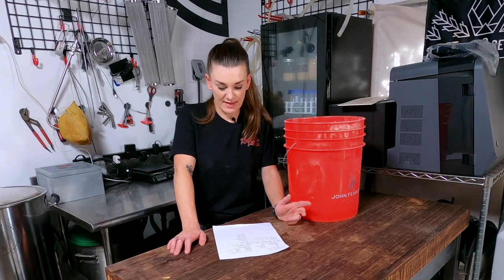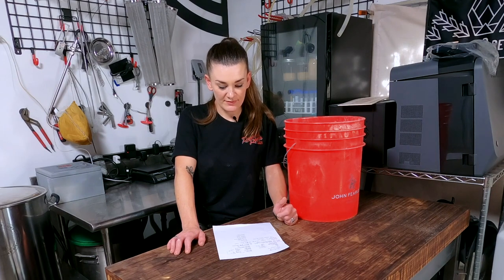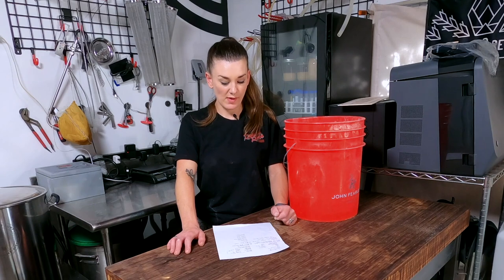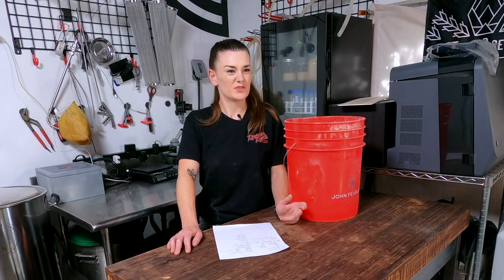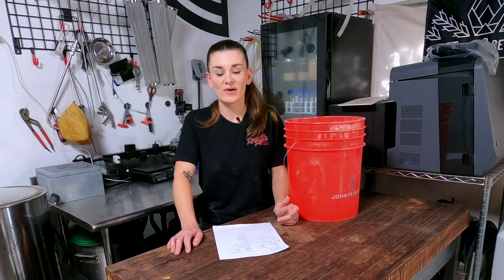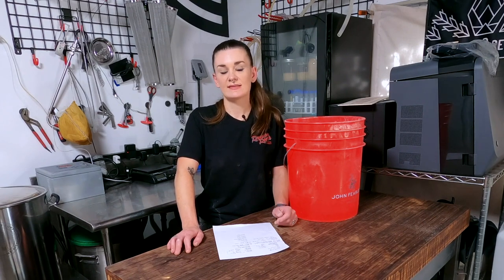We're starting with 7.2 gallons, which is about 27 liters. The five-and-a-quarter gallon batch is 20 liters. I treated my water with a Campden tablet as per usual. I'm considering getting a filtering system for my house, but RO systems actually waste a ton of water — like 25 gallons wasted for every one gallon produced — so not doing one of those, especially in a drought.